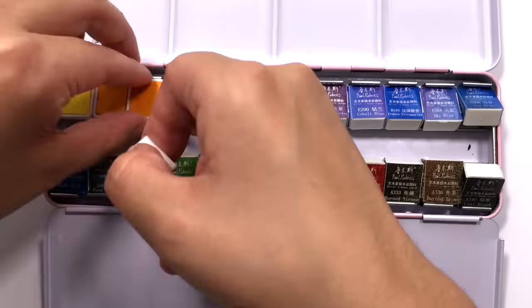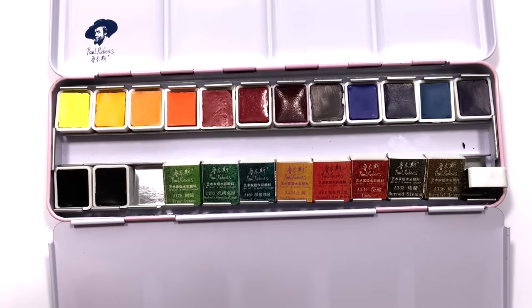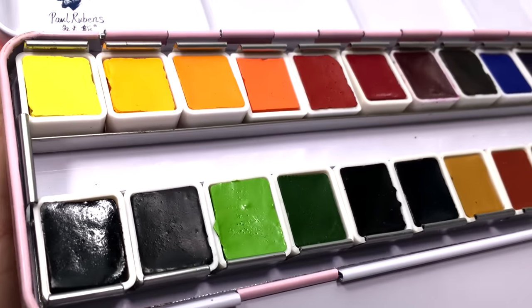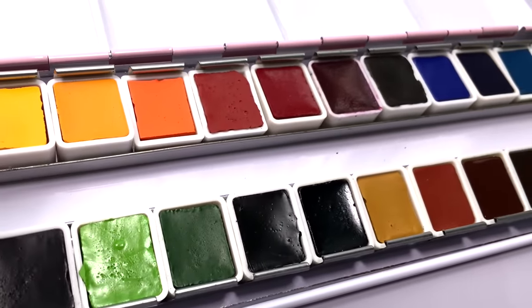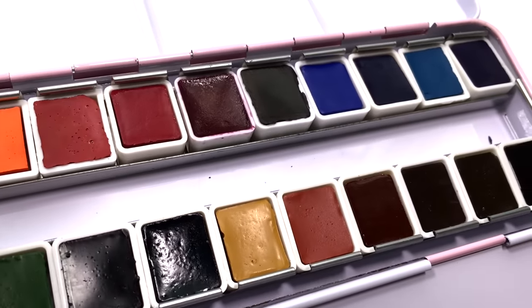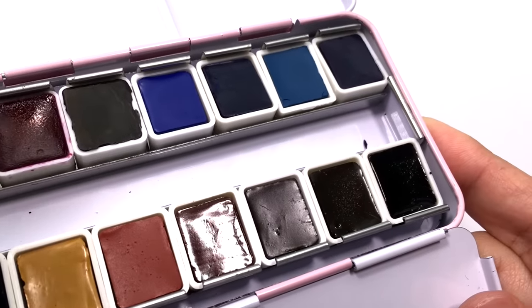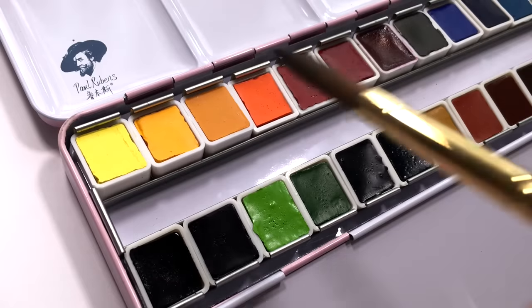Most colours in this set are rated 7 or 8, with only Mada Red, Prussian Blue and Payne's Grey being rated 6. I am actually really happy to see this because Prussian Blue is fugitive, yet many brands label it as lightfast, whereas Rubin's acknowledge that it is not as lightfast as other colours.